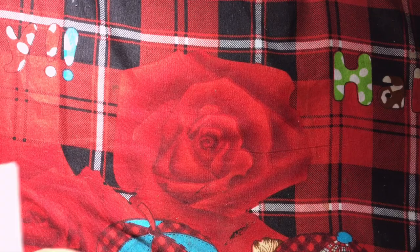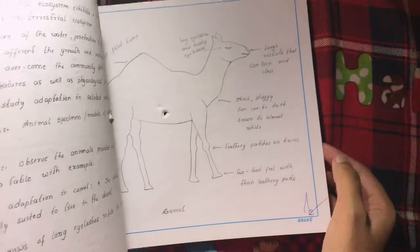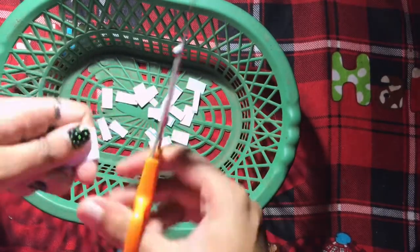Without any delay, let's get started. Here I am taking my old biology record as a raw material — I have taken these white sheets from it. You can also use written sheets too; I wanted a white handmade paper so I'm using this. Let's cut those sheets into tiny pieces. The tinier the pieces, the better textured the paper will be.